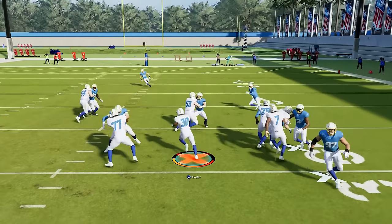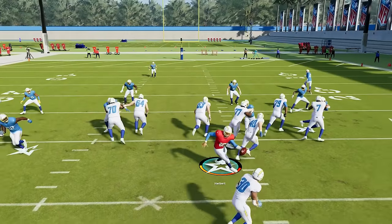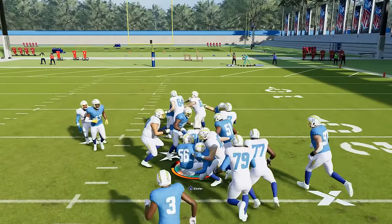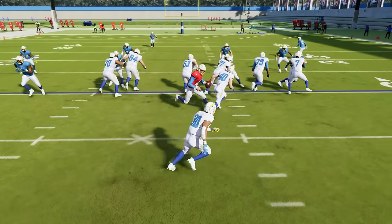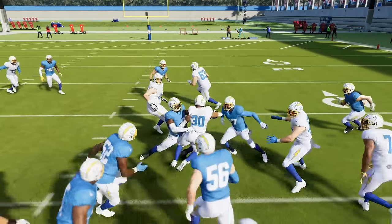Here's another example — you can really sometimes cut back hard into the complete opposite direction. If you time this right, that just allows us to set the defense up and get big yards. When we see the defense is setting the edge, we immediately cut and we hit the open lane right here and we pick up big yards.